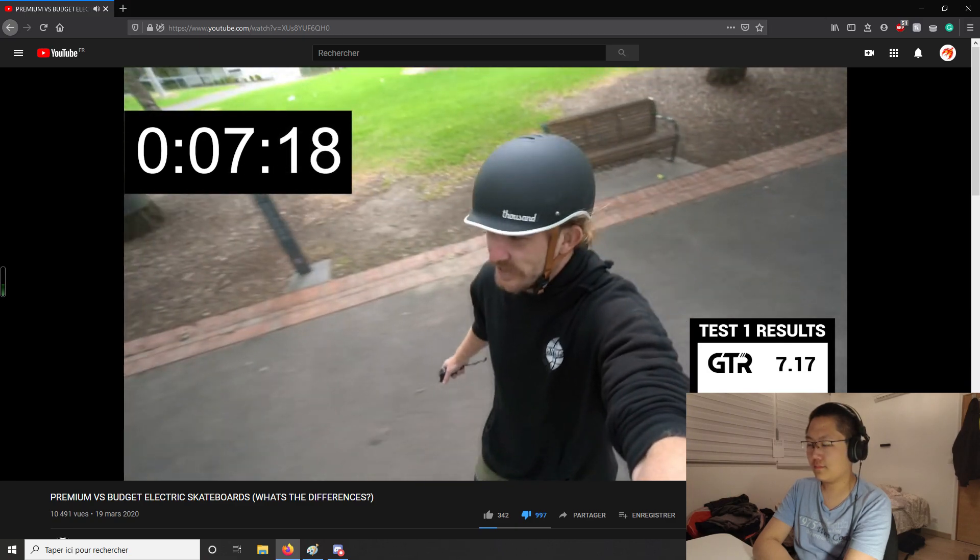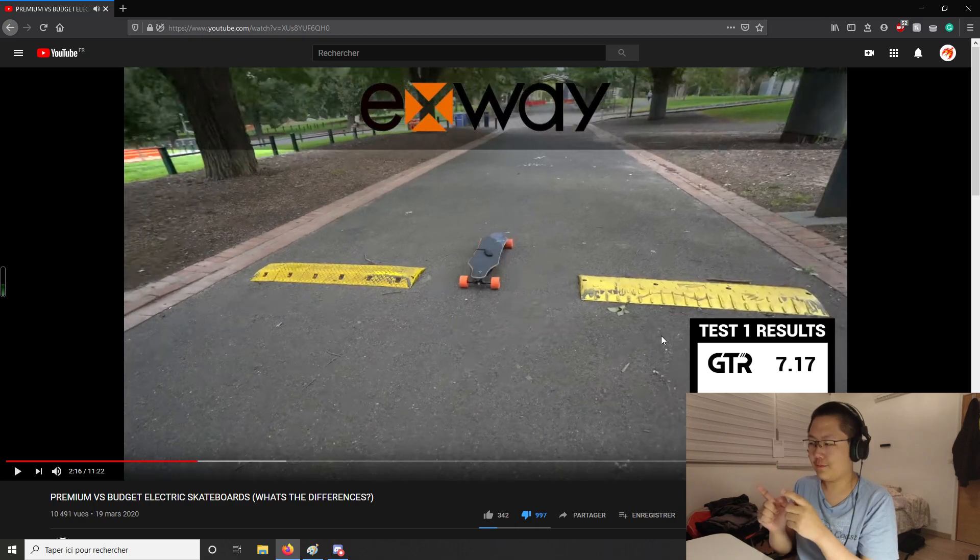After the GTR and Stoke runs, the presenter got almost the same result on both, although they're two really different boards. I'm not sure if this is intentional from Evolve or a coincidence, but the GTR and the Stoke have different batteries and different gearing ratios, so they shouldn't get such similar times. I think this is just a pure coincidence.